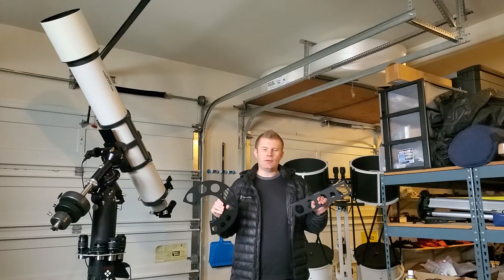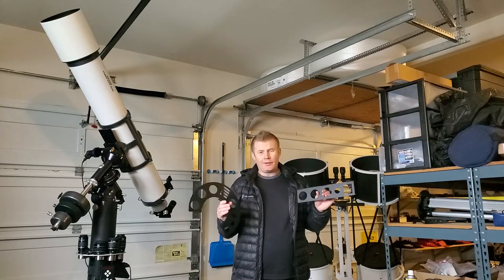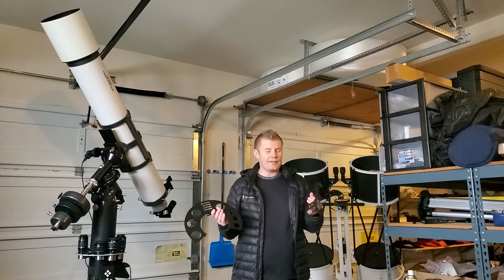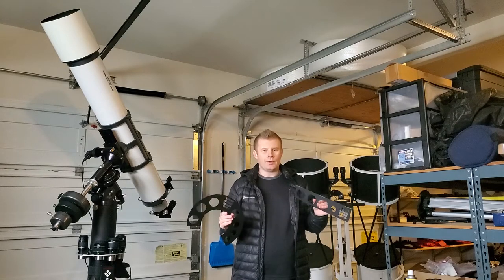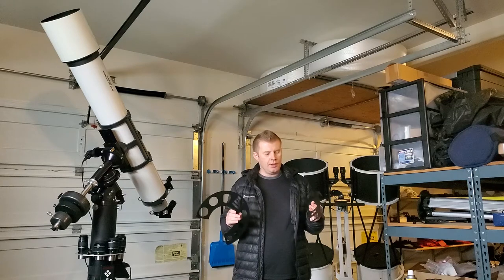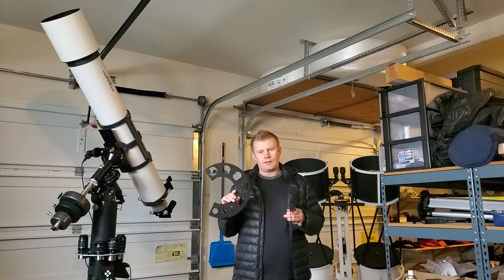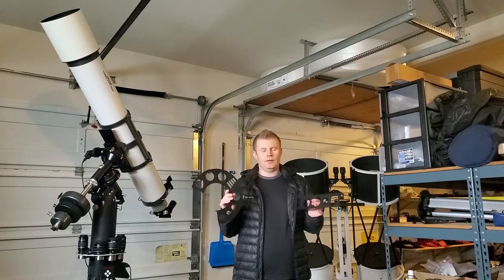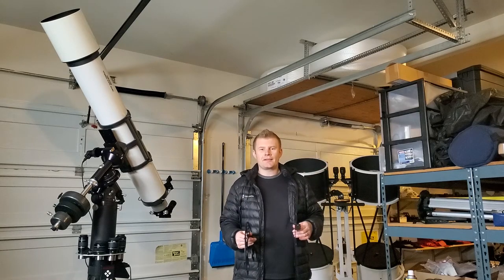Alright guys, that kind of concludes our demo video. I made these available just because people requested them. If you have AutoCAD skills and want to send me a custom AutoCAD file, I get stuff laser cut and powder coated almost on a weekly basis, so I could do pretty much any part — whether it's an eyepiece tray or some other astro-related gizmo. And if you're really dying to have one of these customized, I could do a little AutoCAD work and customize it for you. Just shoot me an email and let me know. If you guys have any questions, leave them in the comments below or shoot me an email, and I'll see you guys next time. Bye.